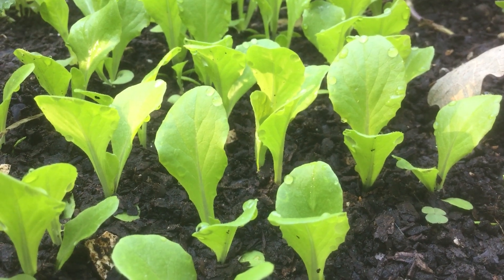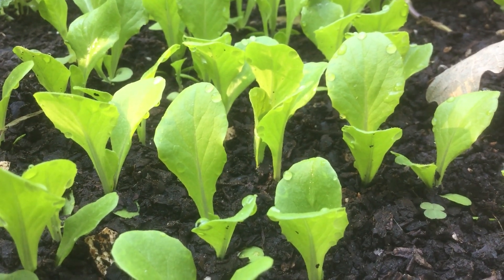Welcome to the garden. Today I'm going to show you how to transplant seedlings as you thin out your containers.